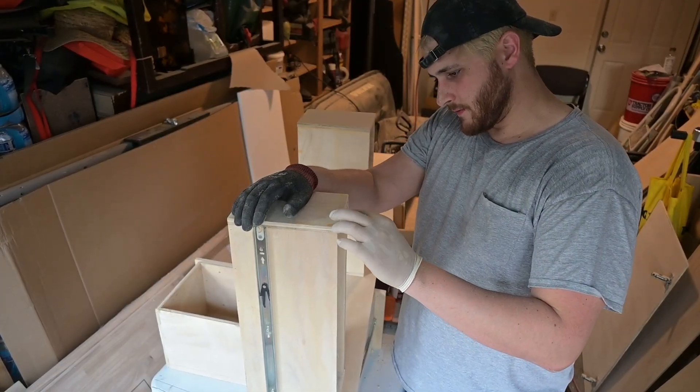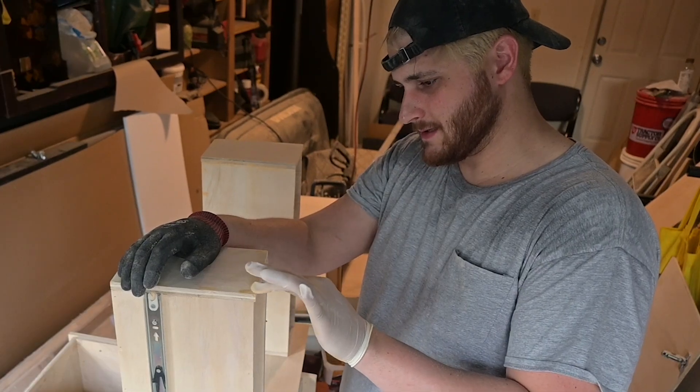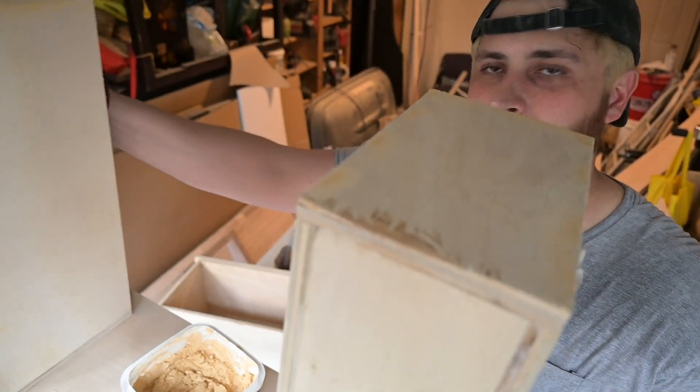I'm going through and filling in splits, nail holes, and gaps that aren't too large for wood filler, just to make it look as nice as we can.